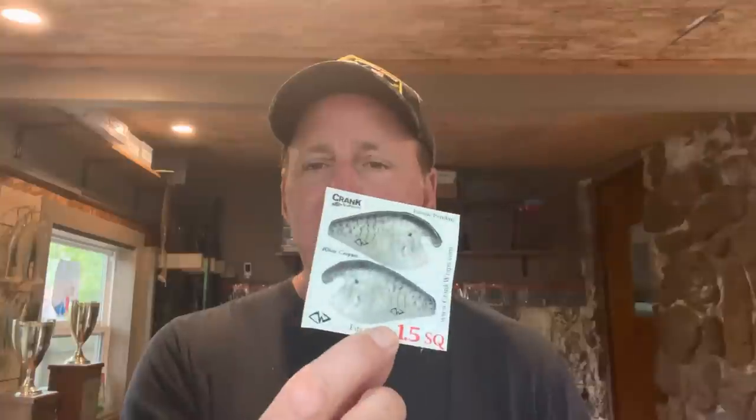Today we are going to talk about crank wraps. These are basically adhesive stickers that you put on different types of hard baits to make them more realistic. I'm going to put one on for the first time and give you my thoughts — sort of a review of what I think about crank wraps.